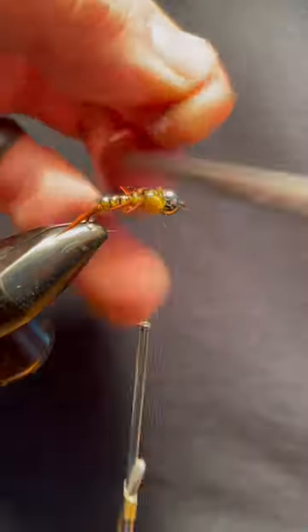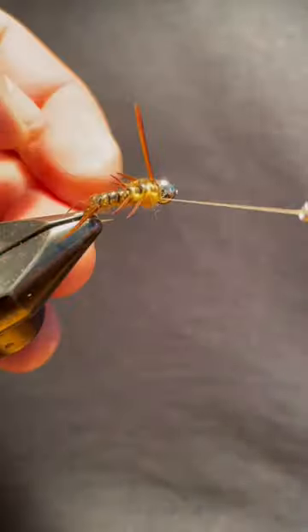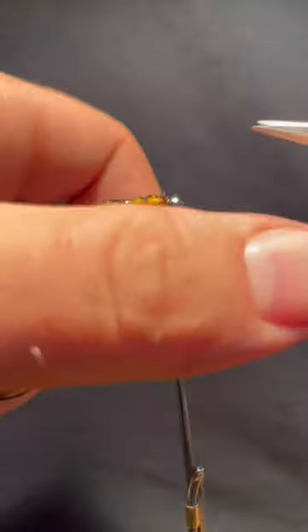I like to fish this fly deep by crawling it along the bottom with a heavy tungsten bead. If you like my content, please subscribe. Thank you for watching.